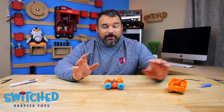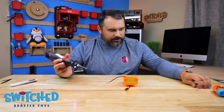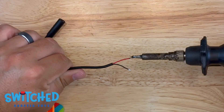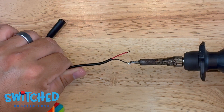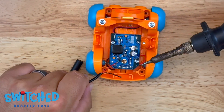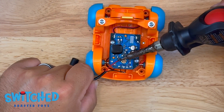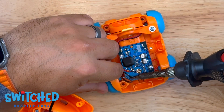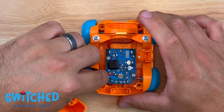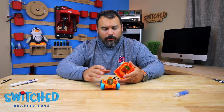It seems a lot harder than it is — I promise it's not a big deal. Now that I've got solder on the circuit board, I want to get a little solder on the wires as well. These wires come pre-soldered, but I like to have a little extra on there. Now that I've got solder on both the wires and the circuit board, I can solder the wires to the board by heating up the solder on the wires and getting them to connect. Give your wires a little tug to make sure there's a good strong connection, then test everything before putting it back together.